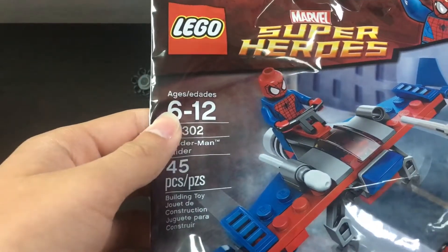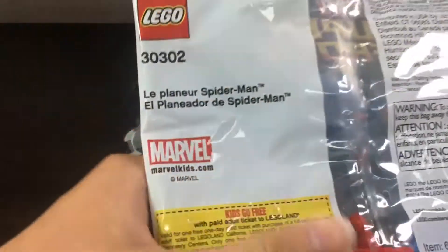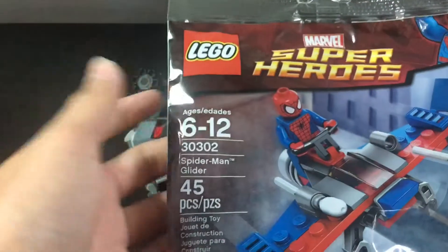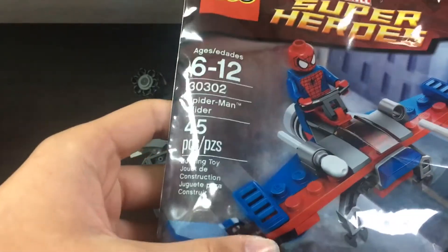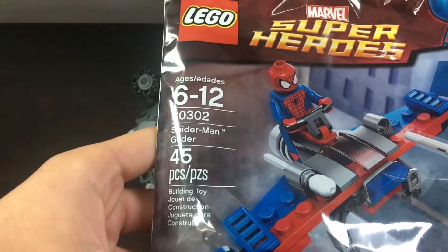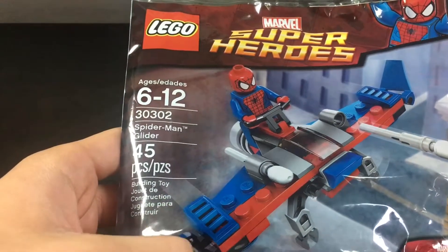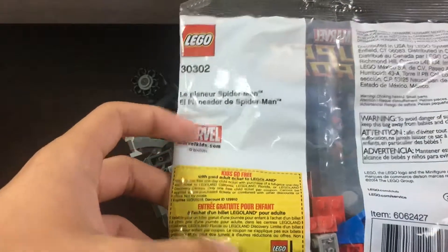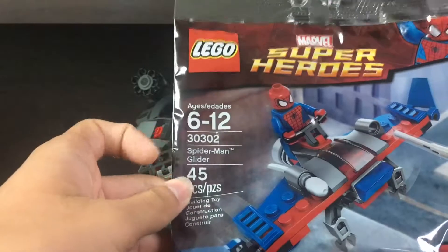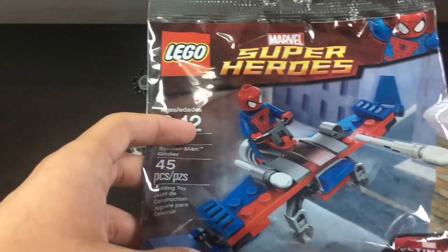I'm not going to open this one because I already have like three of these Spider-Mans and have no real use for it opened. Having it sealed gives me more use for it because I want to start collecting sealed polybags. The set itself would be something I could build in a bag, but some sets are just nicer to keep sealed. I'm not exactly sure of the context — I never watched Ultimate Spider-Man. I think it came out around 2013, and I'll check and leave it in the description. It's my first Spider-Man polybag and one of only about four Marvel polybags I own.